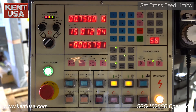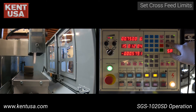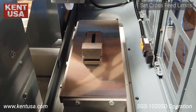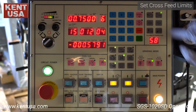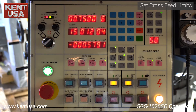We will now demonstrate how to set the cross feed limits, which will be used in our surface grinding example later in this video. First, press the position setting button — it will begin to flash. Jog the grinding wheel to a point where it clears the workpiece front and back. In this example, we started with the grinding wheel clearing the workpiece on the outside limit, then jogged to set the inside limit. Press the position setting button once more to save your limits. The value will cease to flash once set.